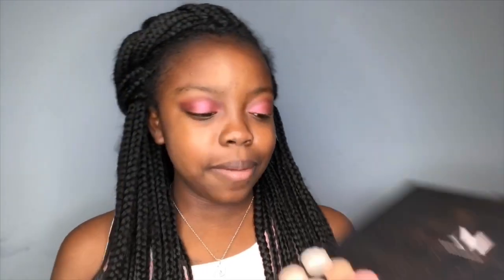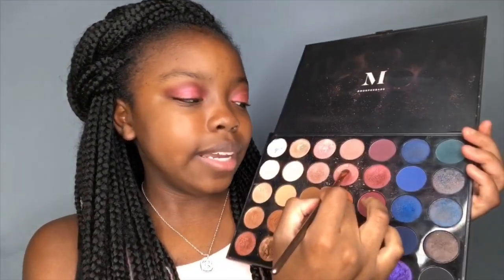Next I will grab this glitter right beside it — this color right here — and put that as kind of like a transition. The colors should go perfectly together because the glitters complement each other.